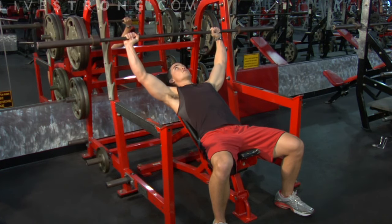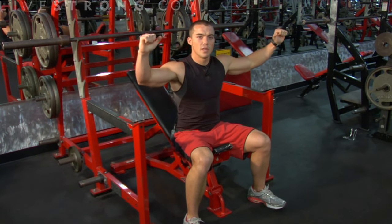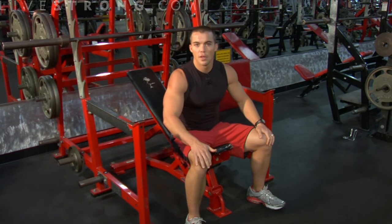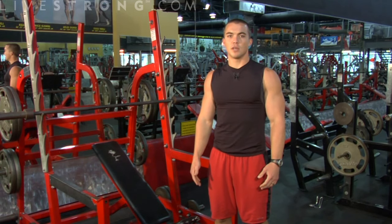Return the weights back to the starting position. A few key things to remember: grip placement, making sure you're even with your hands on both sides; making sure your back is flush against the back pad; and making sure your feet are firmly rooted into the ground. That is the proper way to do an incline press, using your chest, shoulders, and triceps.